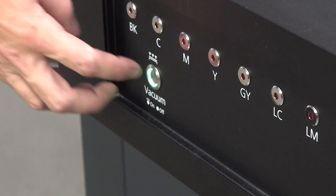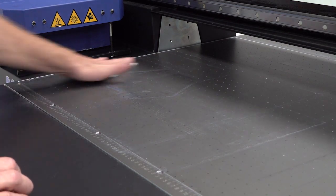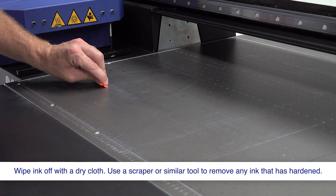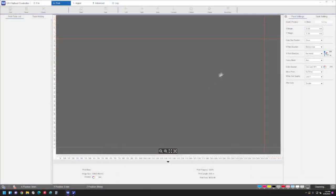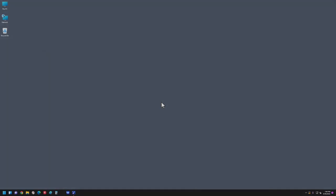Press the vacuum button to turn off the suction system. Clean off any ink from the media table. Close the UV flatbed controller software.